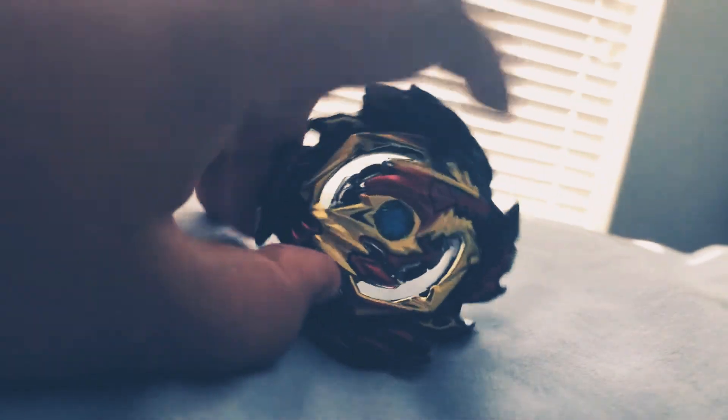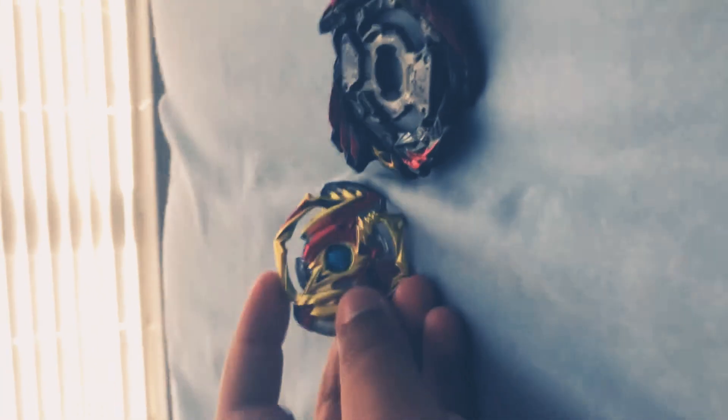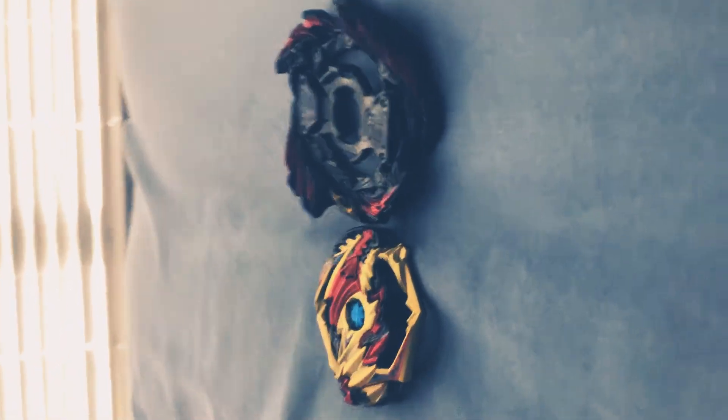Sorry guys, I have to do this with one hand because my pop socket won't work anymore, so I just threw it away. Let me pop this off for now. Alright, so this is how it looks all together. I'm going to show you guys how it looks with all of its parts.